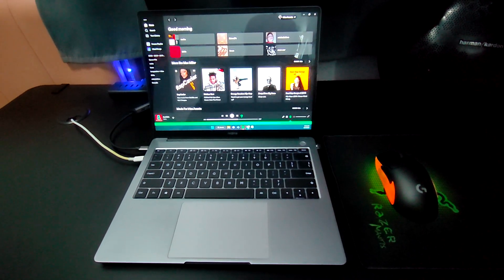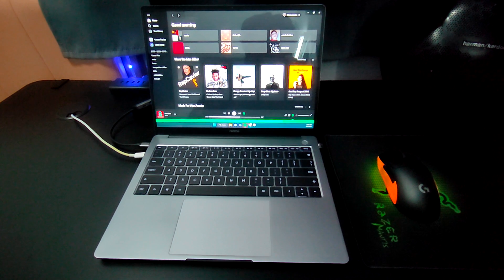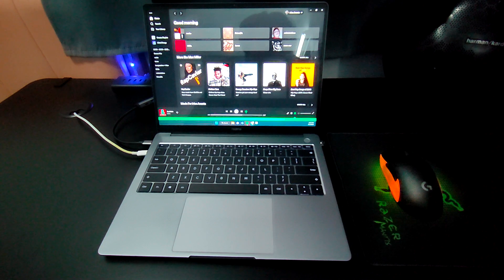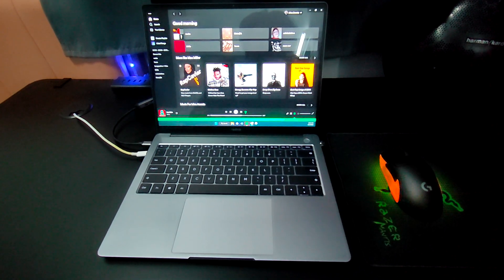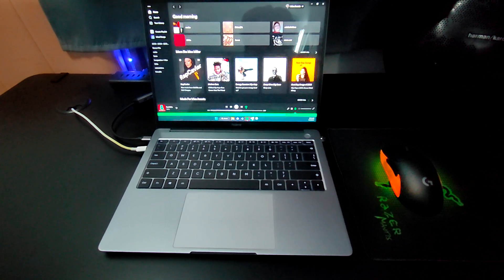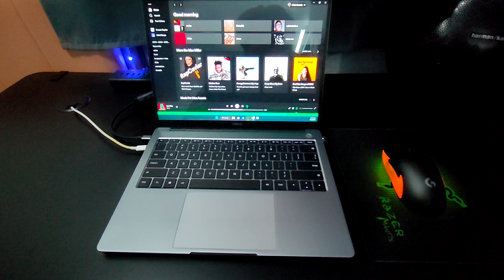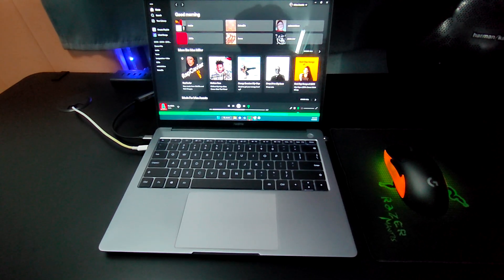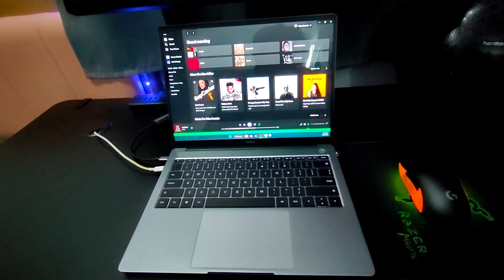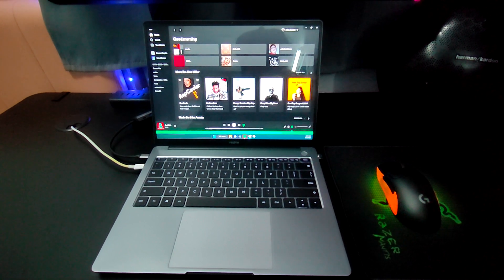I'm gonna be talking about the downsides of this mainly. Because at the end of the day, it's a lot of good specs for the price I bought it for. And obviously there might be shortcuts that Realme took to reach this price point, which is evident and which I encountered firsthand.